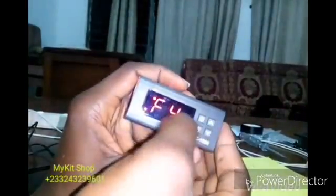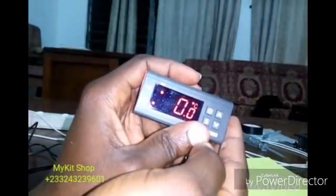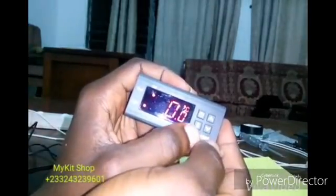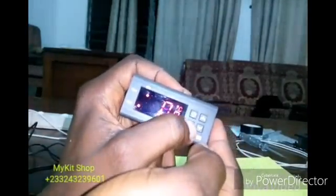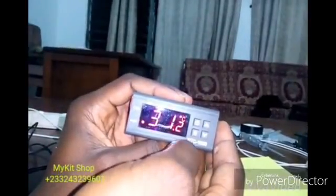Press the power button to return to the main menu. To set F4 to zero, press and hold S, then use the arrow key to navigate to F4. Press S to enter. I don't want any calibration, so I'll leave it at zero. Press and hold S to save if needed. I'm leaving it at zero — and that's all the settings done.